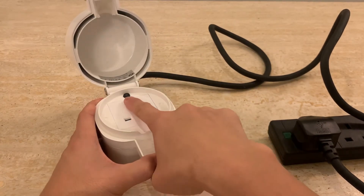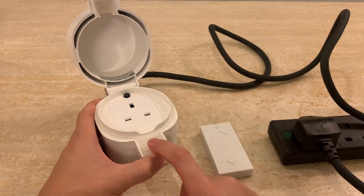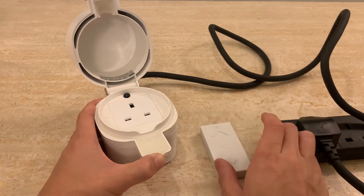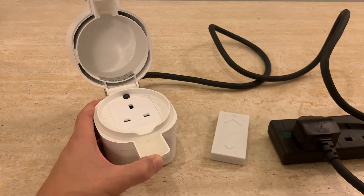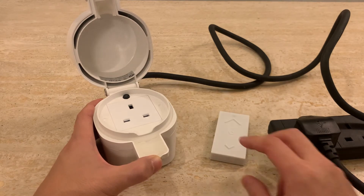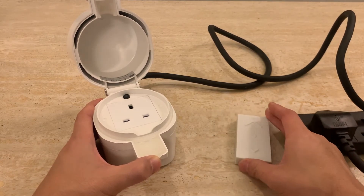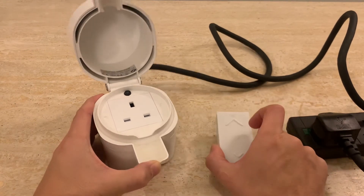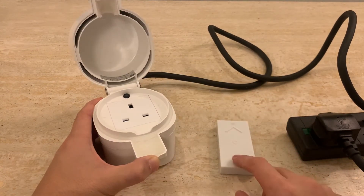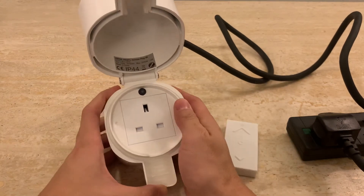This is super handy — I can have some garden fairy lights on here, leave this outside, and turn it on and off from inside without having to go outside, especially when it's raining or cold. Now let me run you through how I managed to pair these two things together. To do that, I will have to reset them, so first let's reset the plug.